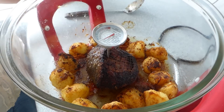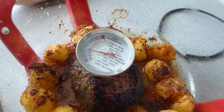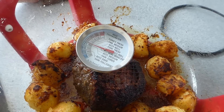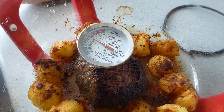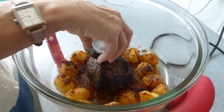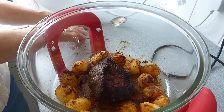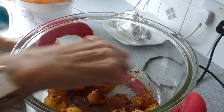If you want to check if it's cooked to how you like it, you can use a meat thermometer. That's exactly how I like it, so now it's going to go onto a plate wrapped in foil to rest for 20 minutes.